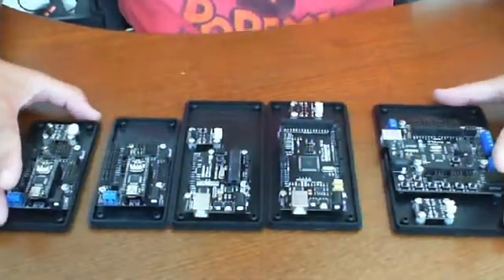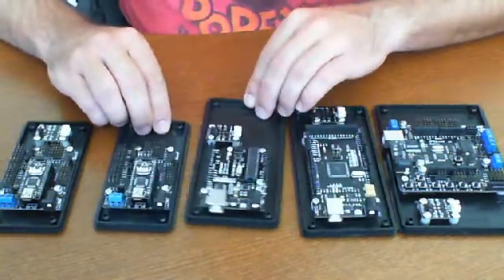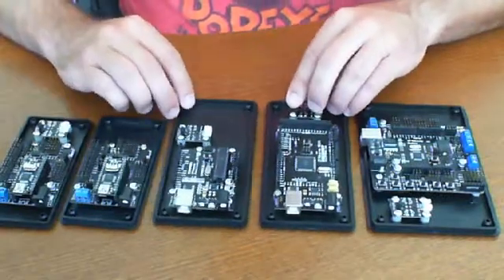All right, so we're back and we're just going to do a quick demonstration of all the different boards that are available from DFRobot. Now, I'm not sure if these are all of them, but these are most of them related to the Arduino line.